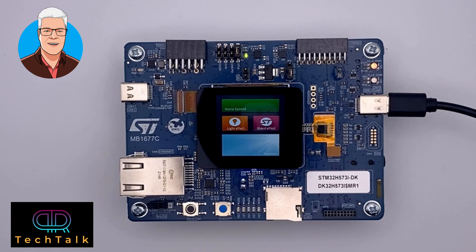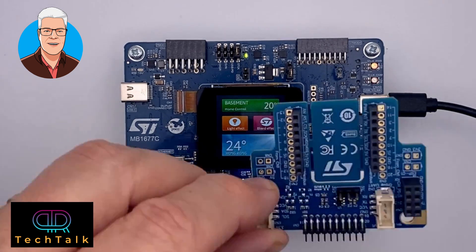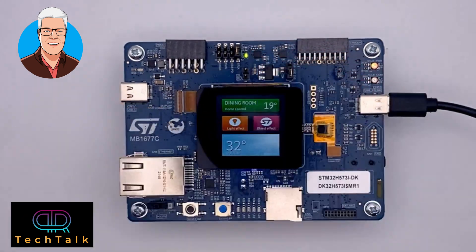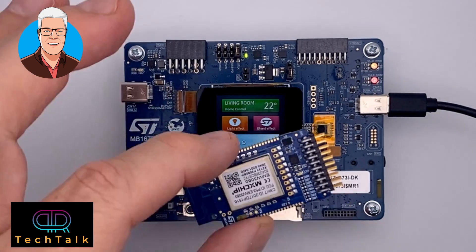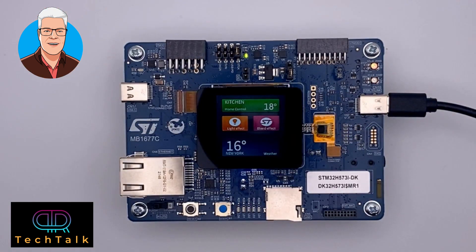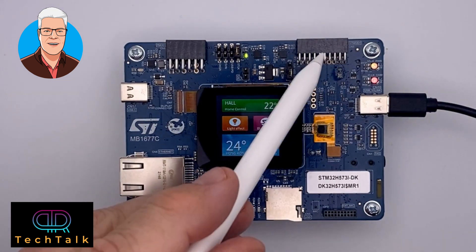If we remove the fanout board, we can instead connect the Wi-Fi module that is also included in the development board kit — you can put it on the connector and run Wi-Fi labs. Here we have the development board connected via USB and the default software running. There is your ST-Link connector for debugging and the virtual serial port. Up here you have the 20-pin connector where you can attach these boards — the fanout board and the Wi-Fi board are both included in the kit.